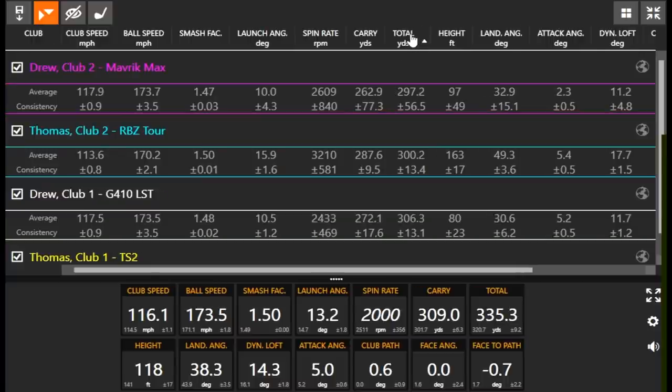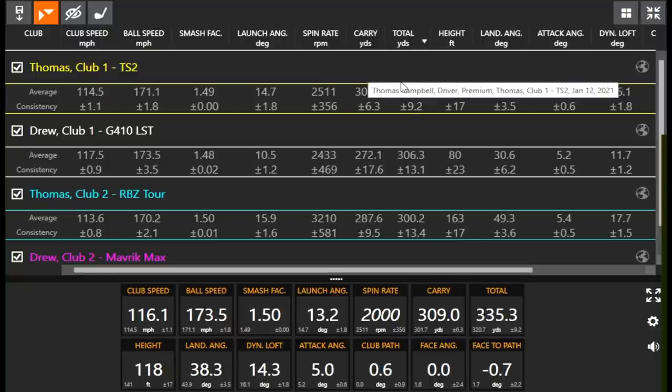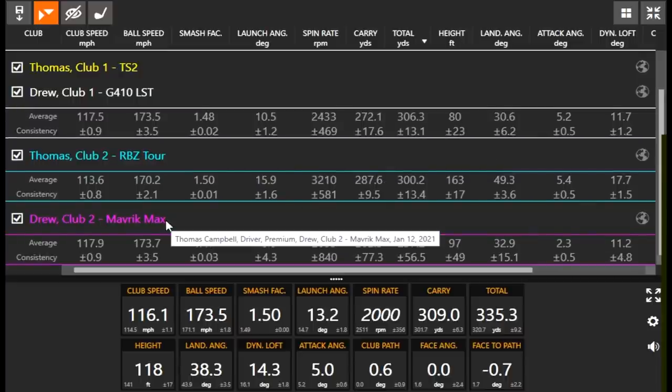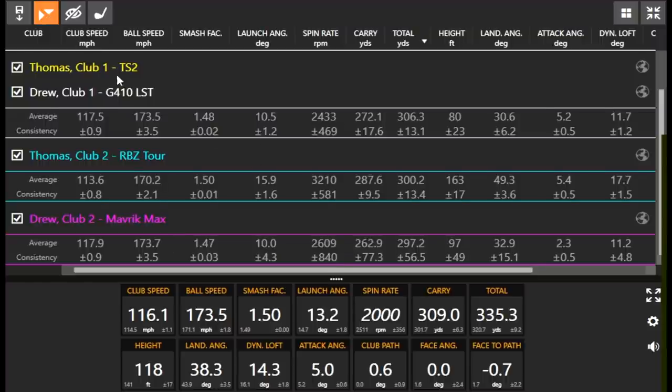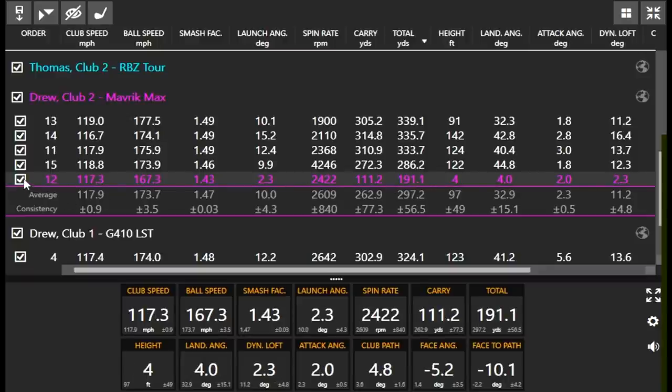The average king here is Thomas with the TS2 — 320 yards on average. There are a lot of shots in there too. If you take that spin down from 2,500 to 2,000 on average, you're talking 330-plus on average. My G410 LST was next, even though most of those are in the next hole over on the left. Then your RBZ Tour, and then my Maverick Max which I carried about 111 yards on that one topped shot. I was only four yards behind on my best shot — getting closer.